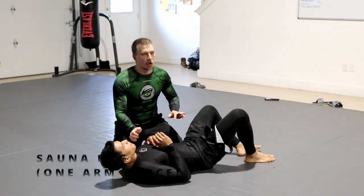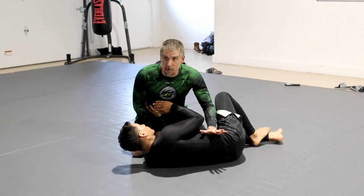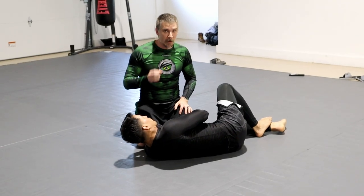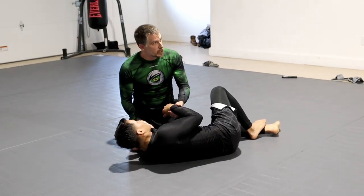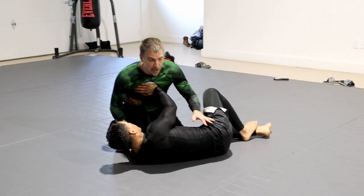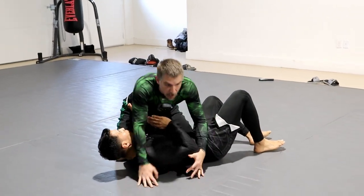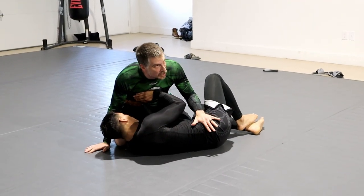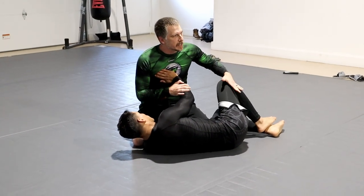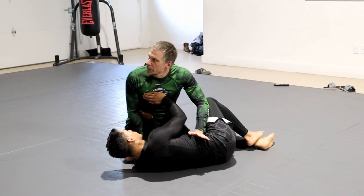This is a floating scenario, as if he's already turned you — you might have done a standing pass or be coming into here. If he pushes his arms together and creates a solid frame, you're going to have a hard time. Sometimes you end up in a floating position where you're putting enough pressure that he's not fully engaging, but his knees are kind of folded toward you. This is where we really like the cradle system — this is going to be a floating cradle.